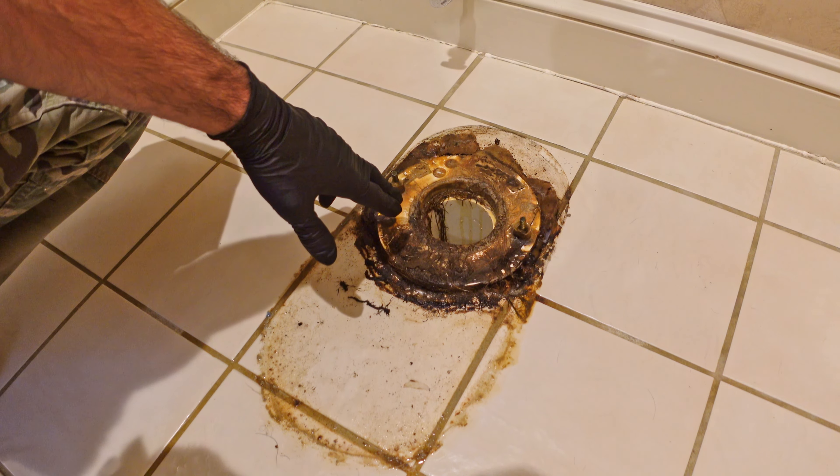Now it's time to put the tank on. From the bottom I need to take my washer and my nut, put it on, and get all three of them started before tightening them up. I want to go around and tighten them a little at a time so I can keep it consistent across, and then once it's tight enough I need to check to make sure that the tank is level.